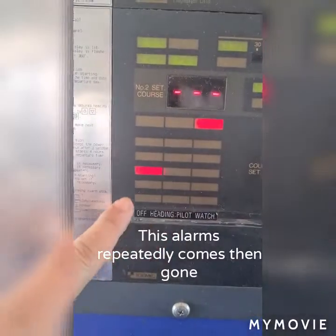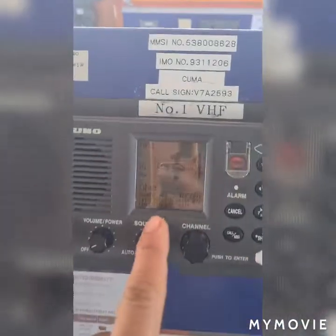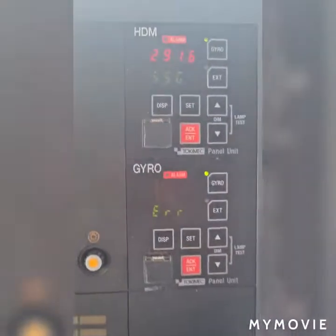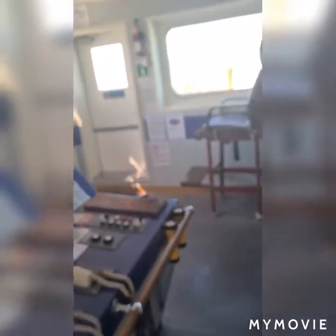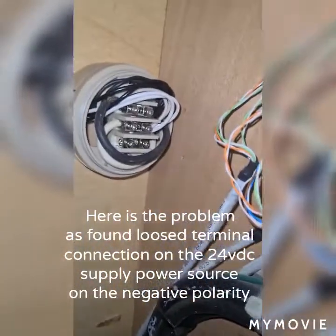Here I have a caution and gyro alarm — DCP-A — and a GPS error, as you can see. I also have an error alarm, which is a gyro alarm. What I found is a loose connection on the terminal here. I found a loose connection with black and white colored conductors going to GPS number one.